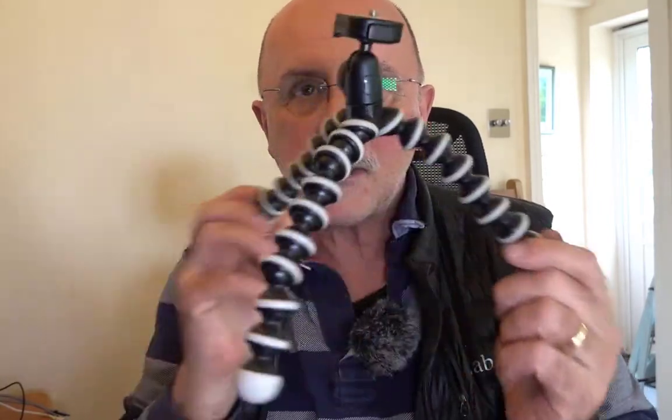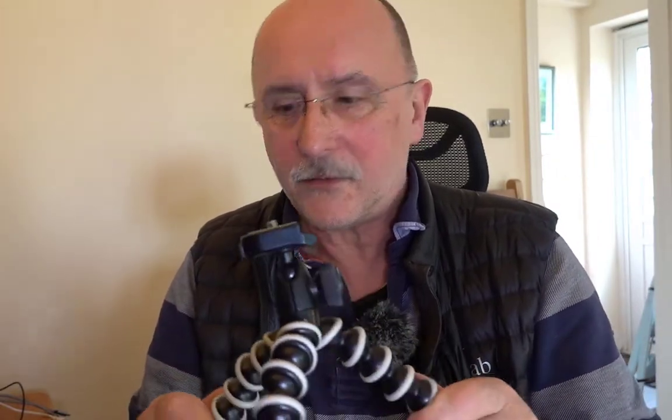Anyway, back to the plot: tripods - things with three legs, not three-legged things. Do we need them? I think so. There are times we definitely need them and there are times I think they're overused.